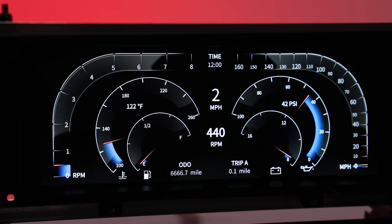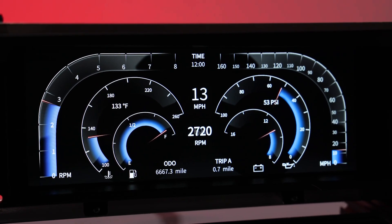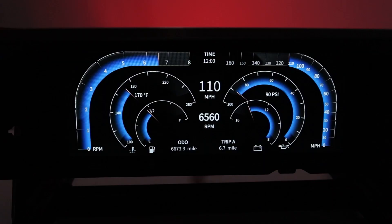The Envision Digital Dash also has integrated lights for high beams and turn signals. It also has individual instrument warnings and a user-selectable warning light that can provide both audible and visual alarms.